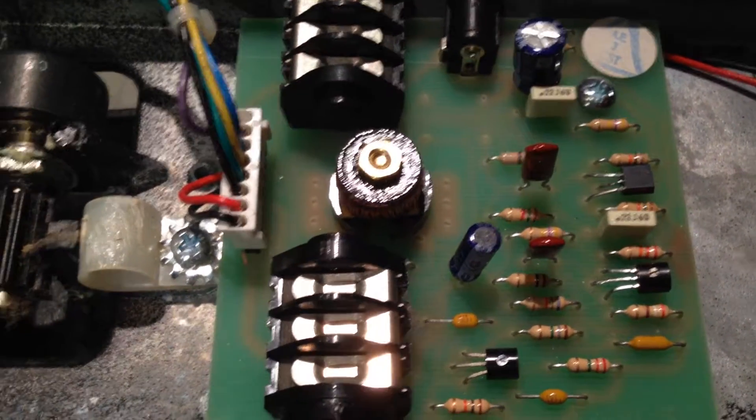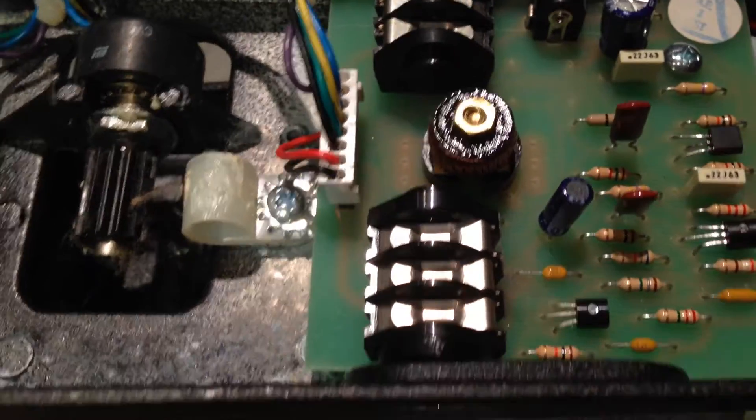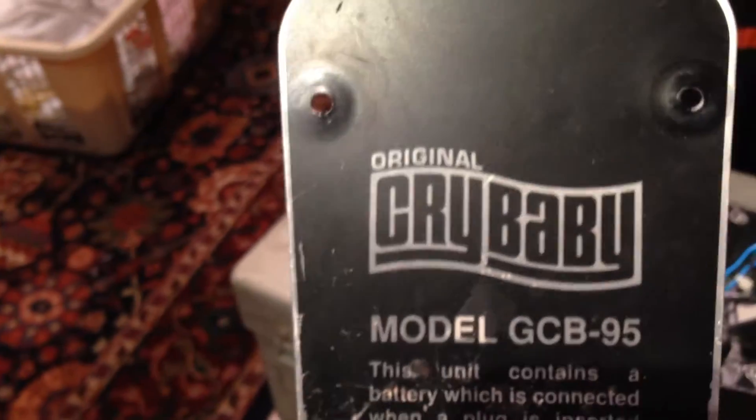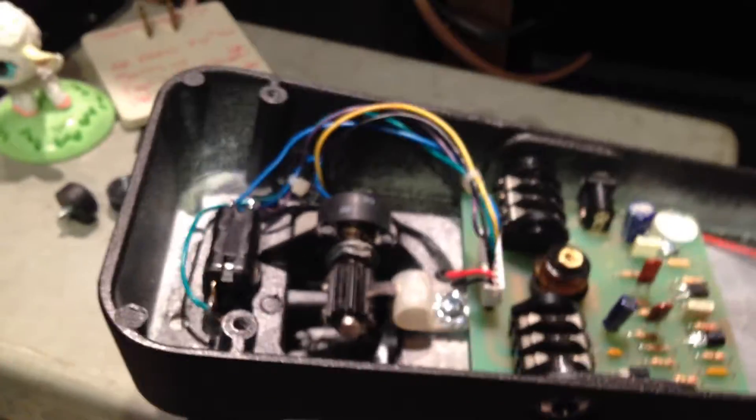Hello YouTube. I didn't know if anyone had ever done a video on the inside — of course I could have looked it up — of what they call a wah pedal or a crybaby. I hope I don't get a copyright problem here. This is a guitar player's device where you've probably seen them stepping on it and rocking back and forth.